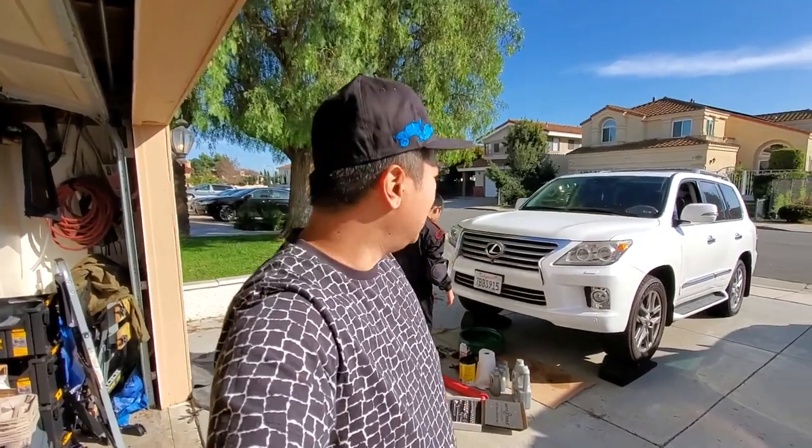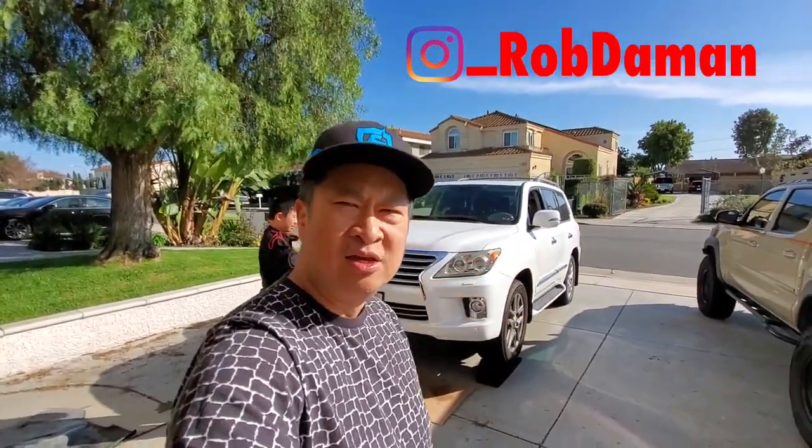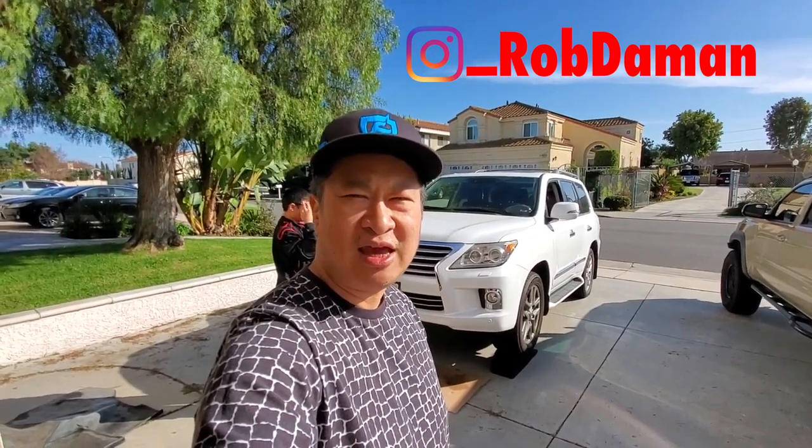Hey guys, my name is Robert. I want to say thanks for coming to the channel. I'm with my 12-year-old son Jesse, and what he's going to do, he's going to actually do an oil change on Mom's 2013 Lexus LX570.